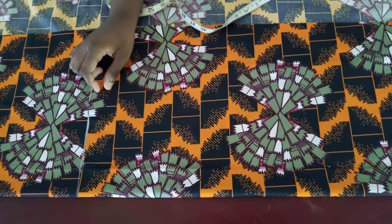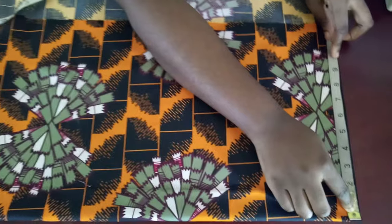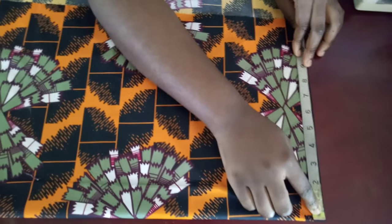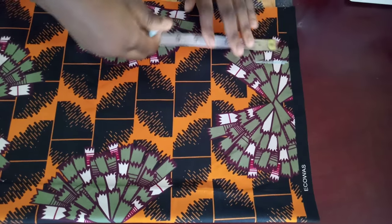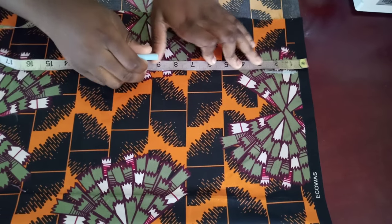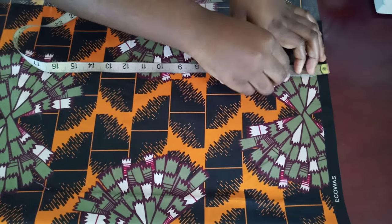For the shoulder, you take your shoulder measurement and divide by two. The shoulder I'm working with is 17, divided by two, so that will be 8.5. I'm going to mark 8.5 here and then come down this way. The armhole I'm working with is 20, divided by two, that gives me 10, so I'm going to mark it here.